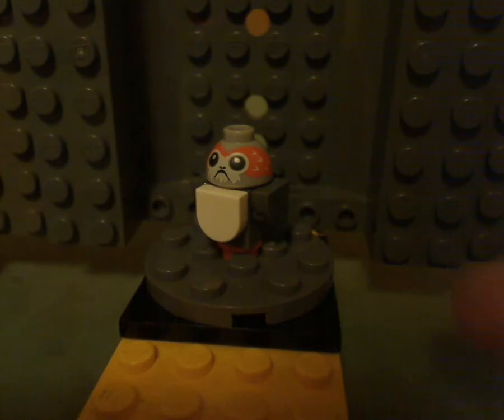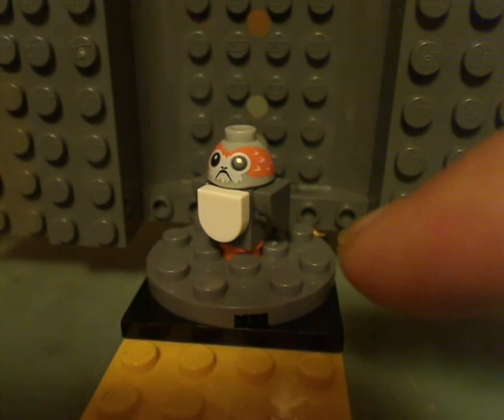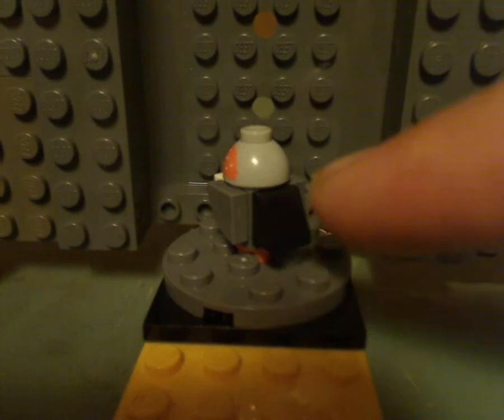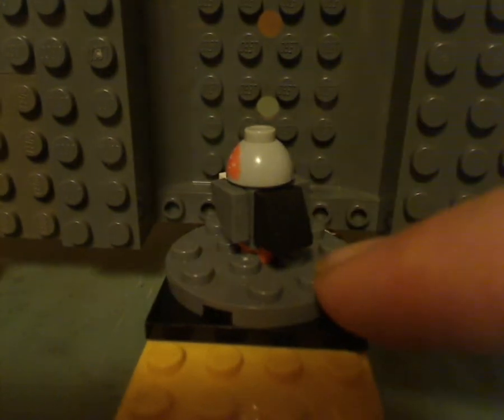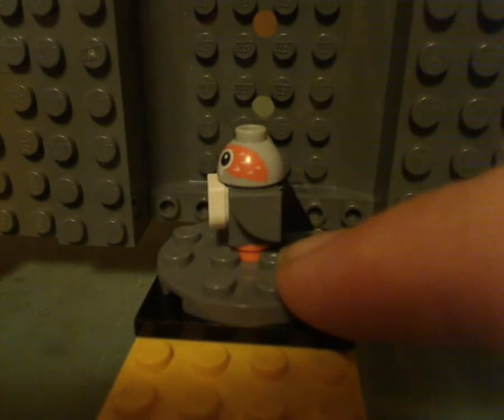And of course, the Ahch-To Island training set was $30, which most could afford. But what's different with this one is it has a black tail piece, whereas I think the others had gray ones — I could be wrong.